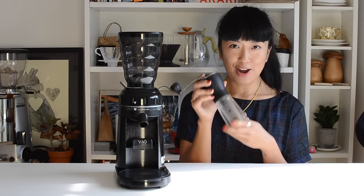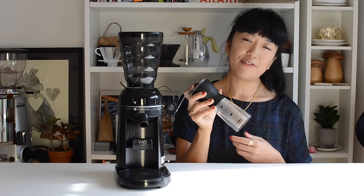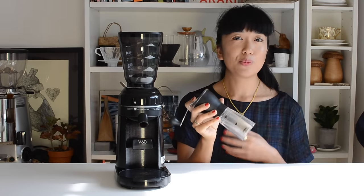I think this is going to be great for people to use at home and also in the cafe. I actually really enjoy hand grinding my coffee in the mornings and I usually use something like this — the Hario mini mill — which is great for grinding a single or a double dose, which is about 15 to 30 grams.